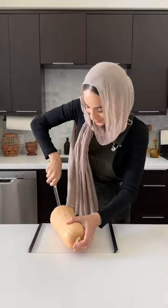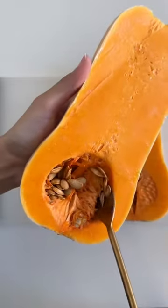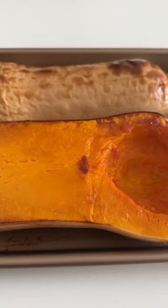The first thing we're going to do is roast our butternut squash, so we're going to cut it — which is going to be a bit difficult, so be careful — and then we're going to scoop out all the seeds. Brush it with some oil and then pop it in the oven to roast until it's beautifully caramelized and really soft in the center.